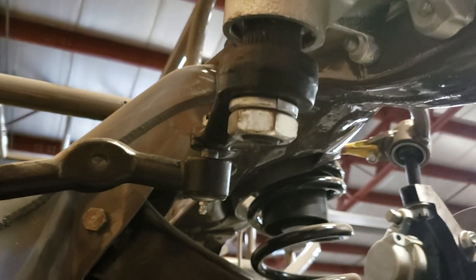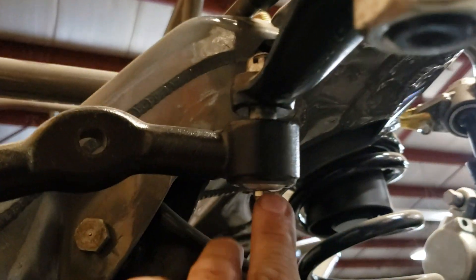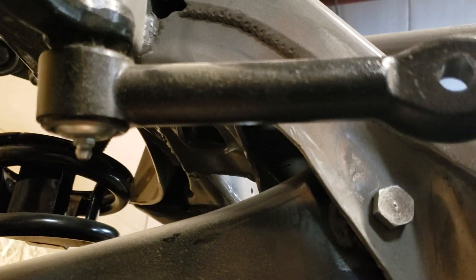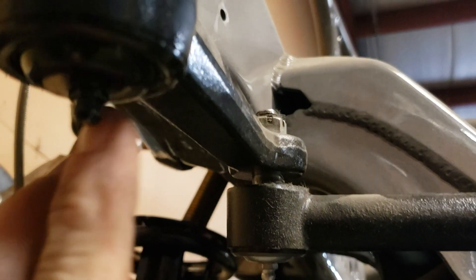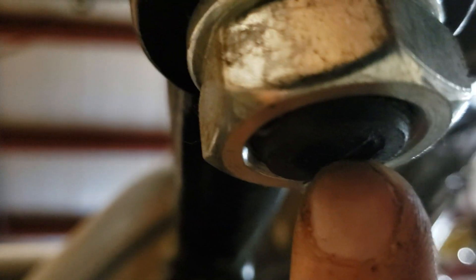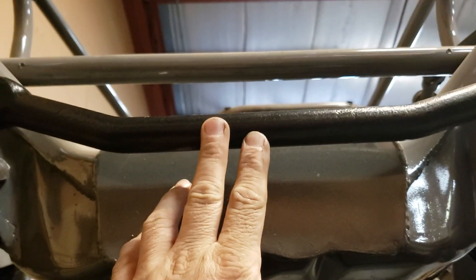First thing you want to do is on your drag link, you want to measure from your greaser to your greaser. Get that measurement. Then come to your idler arm. Measure from the greaser to your steering box up here to the center of your shaft coming out of the box. The drag link and this measurement must be the same first of all.